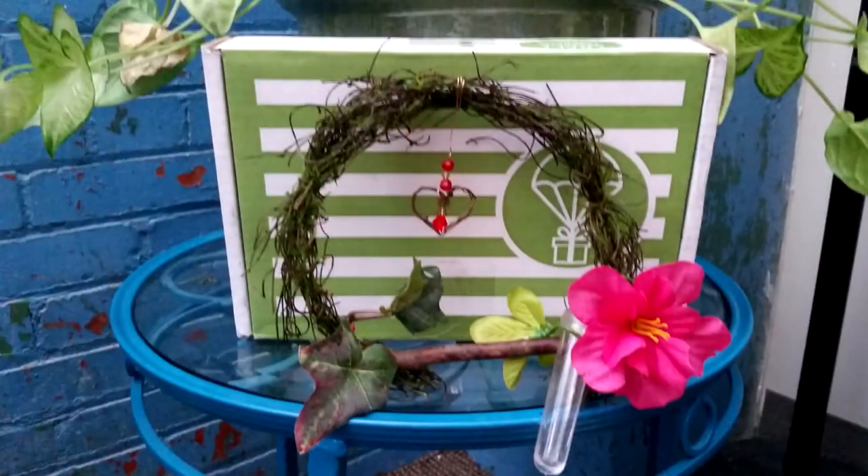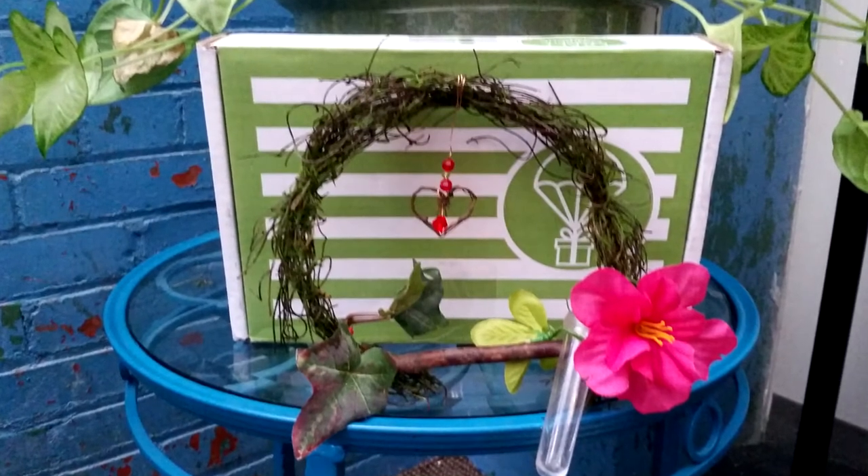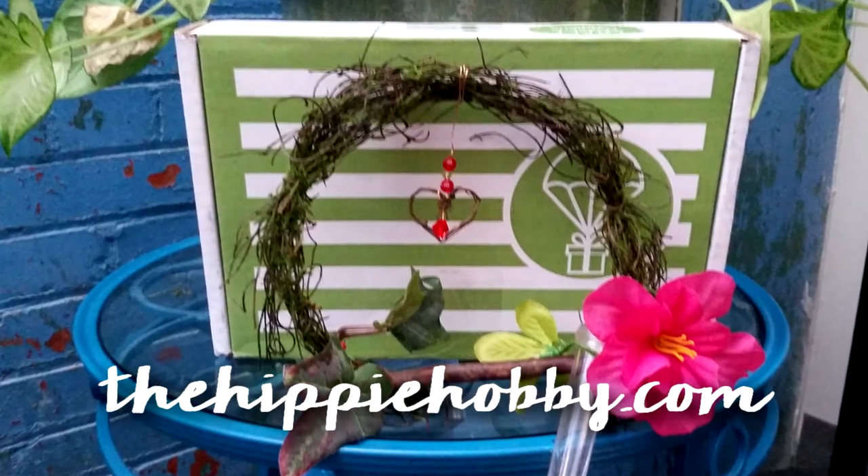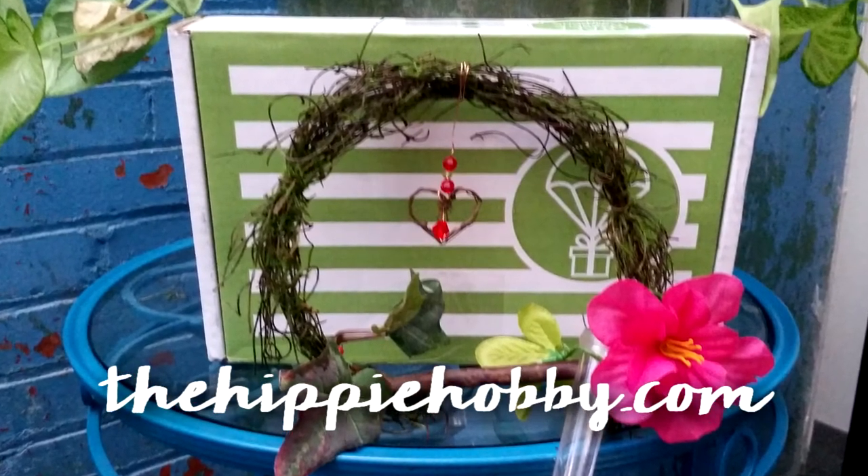Check them out at thehippiehobby.com. You can also order other boxes that have already come out. You can watch some of my other videos — I have a necklace, bath bombs, soaps, and several other little projects that I've made. They are my favorite crafting box.